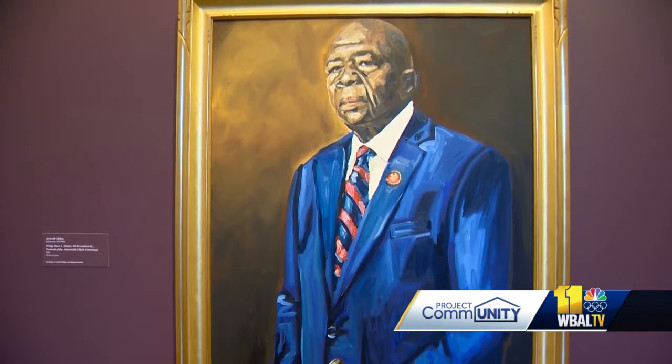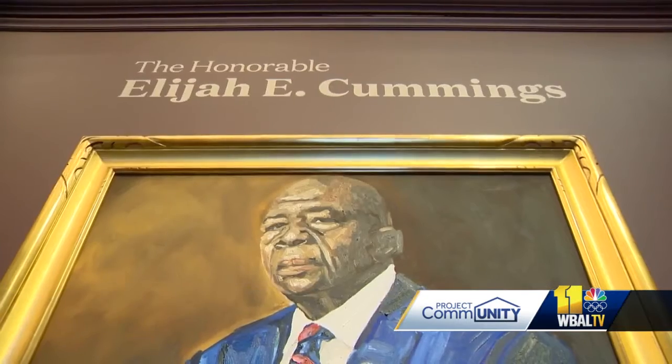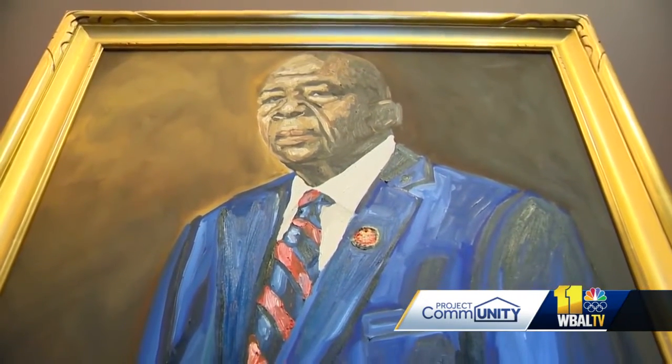It would take Gibbs six months to come up with the idea of how to paint him. The constant descriptive words that kept coming up for him were integrity, strength, honor, dedication, and empathy — things he really focused on. Once he had his idea, it would take just three and a half hours to execute.